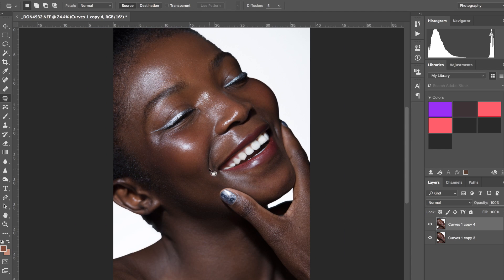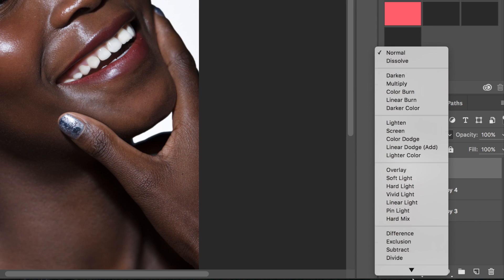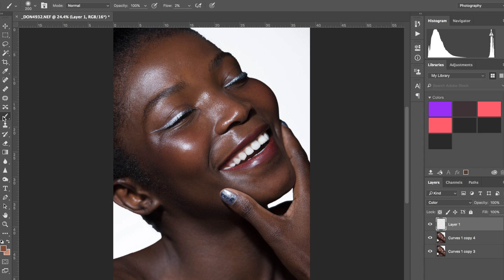Now that I have that done, I'm going to grab a new layer — just click on that, then select color blending mode. Now I'm going to grab a normal standard brush, sample a mid-tone of her skin somewhere around here, and go on a low flow around two. Then I'll just go over the areas that I feel need a bit more color and warmth, filling in the color there.